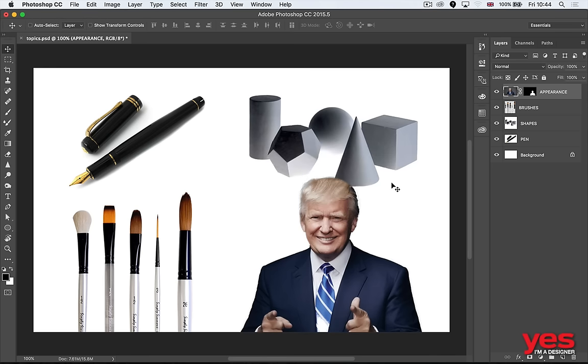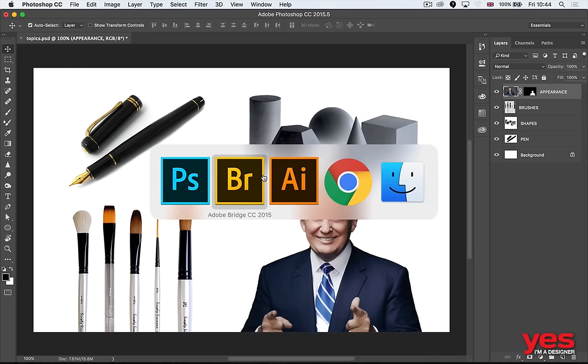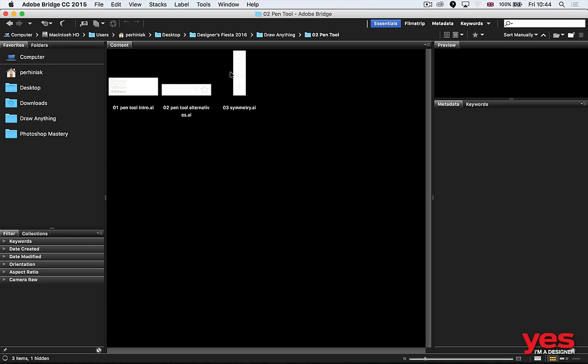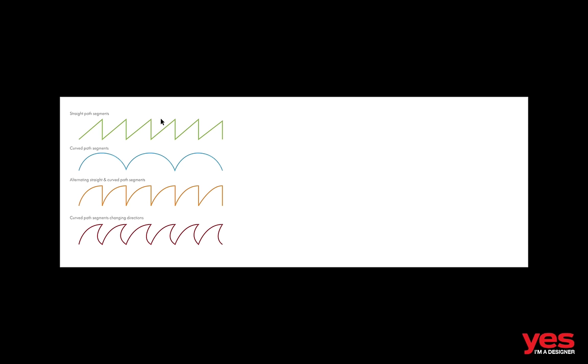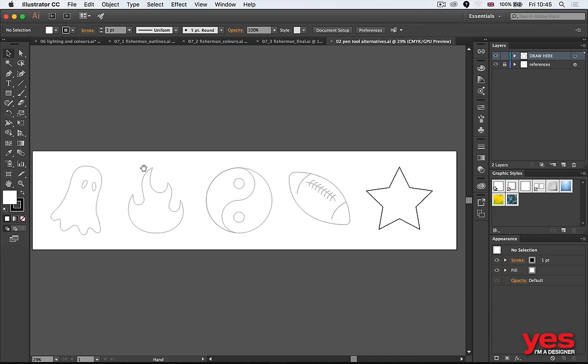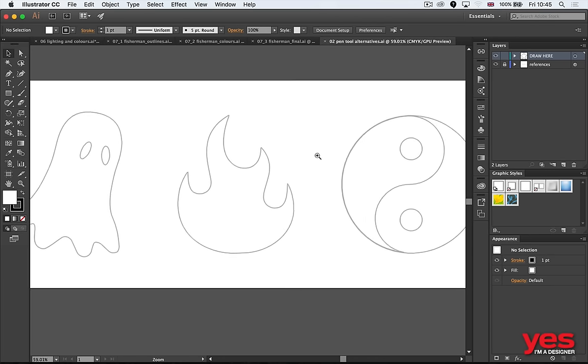Going back to our main topics: the four important things are pen, shapes, brushes, and appearance. Let me start with the pen tool and give you a quick example. By the way, I have this exercise file — whoever needs it I can give it to you. This is a great exercise if you've never used the pen tool before. If you can draw these shapes on your own, you already have a good foundation with the pen tool.